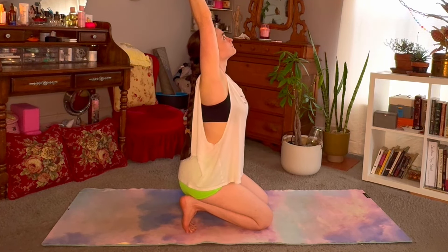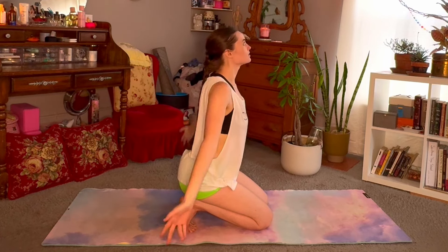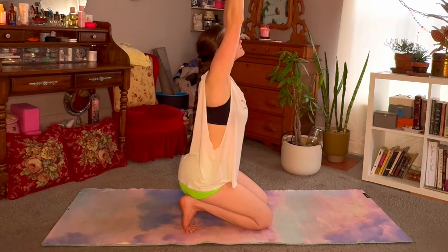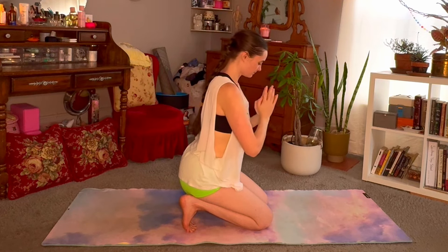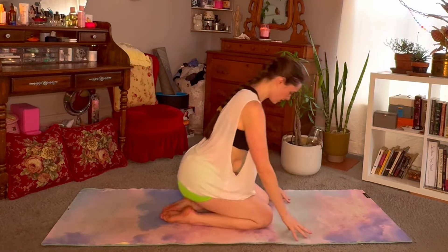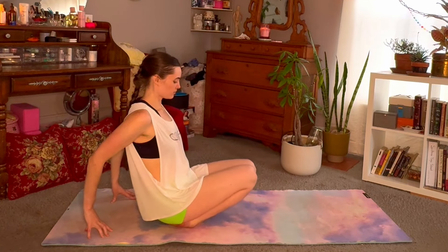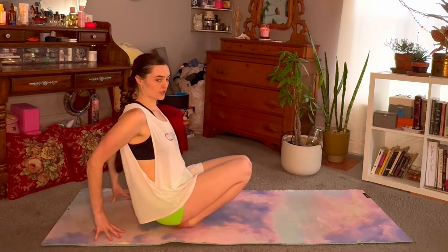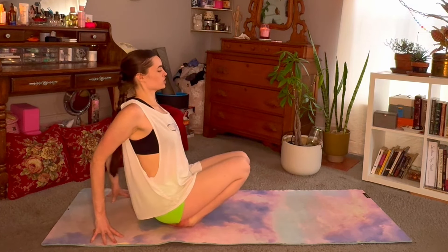Maybe a little back bend, exhale. Reach the arms back up one more time, then hands to heart center. We'll release the toes, point the feet back. This time sit back on the heels, walk the fingertips back as you pick the knees up — we're aiming to stretch the front of the ankles now. Roll the shoulders back, puff up through the chest.